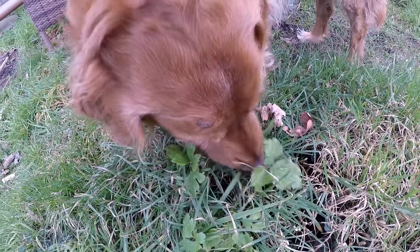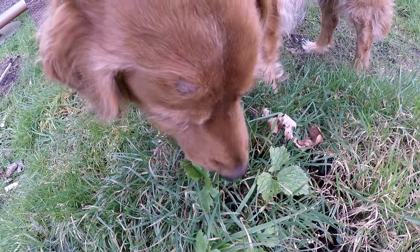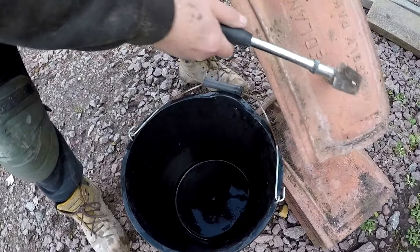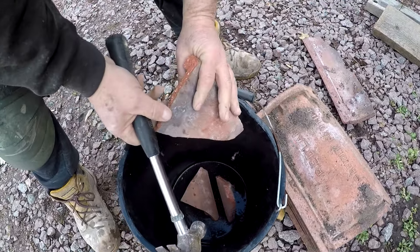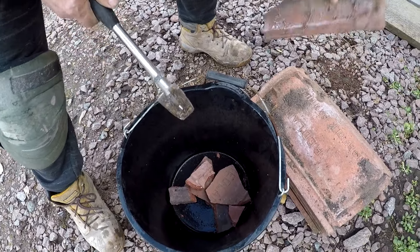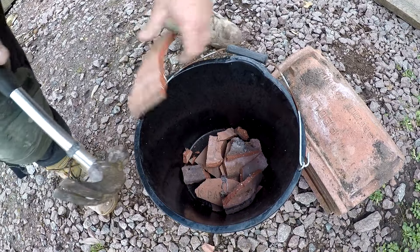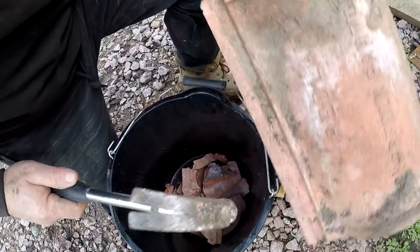Just carry on eating the grass, mate. Right, we've got to need some bits of dry broken tar — put this in the cement and help it go off. If you just fill it with cement on its own it won't work as well.